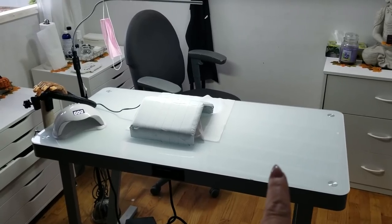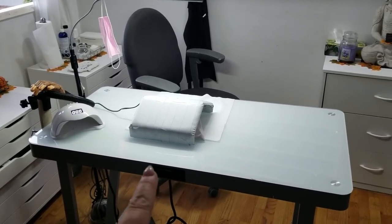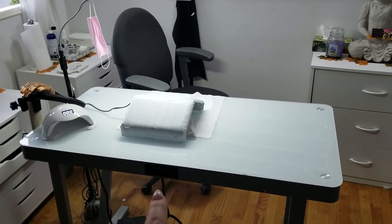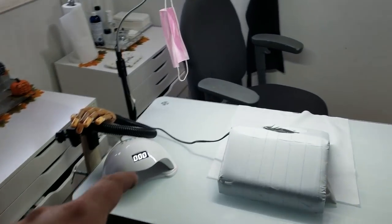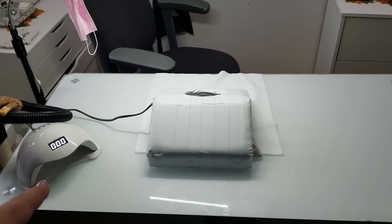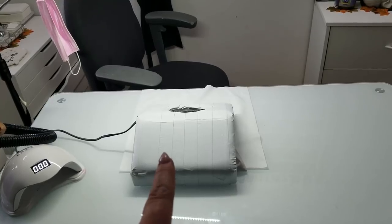I absolutely love it. It's kind of hard to see, but in the front here there are a couple of outlet plugs and USB ports. This is my Sun LED lamp that I just got off of AliExpress — I can try to link that below for you if you like.